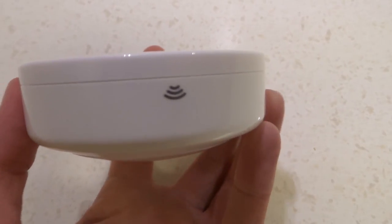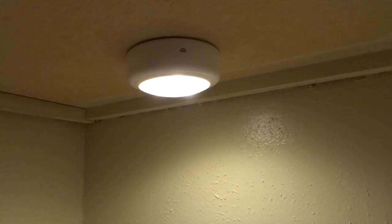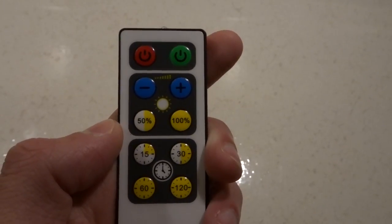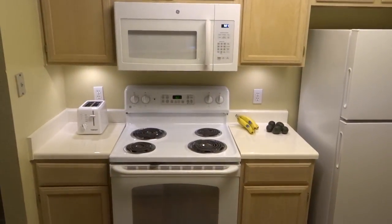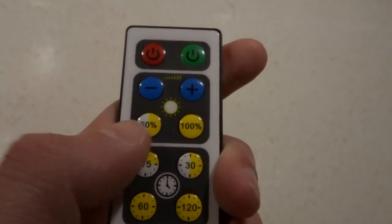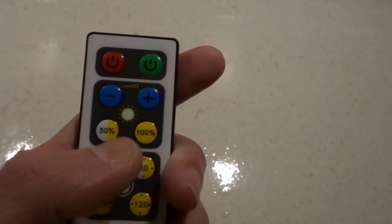The one thing to remember when installing is to have the little wireless symbol facing outward. To turn the light on you can just tap it. But it also comes with a little remote, which is one of the really cool parts. You can use it to turn the lights on and off, and adjust the brightness — it's dimmable, with buttons that automatically set it to either 100% or 50% brightness so you can get it exactly where you want it.